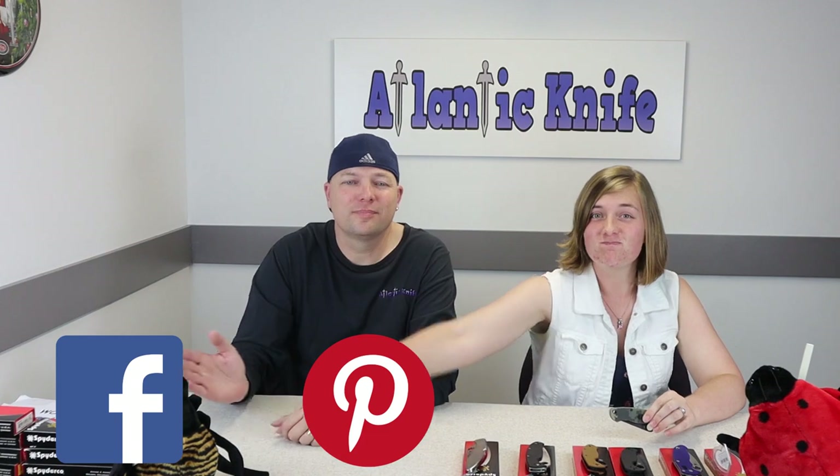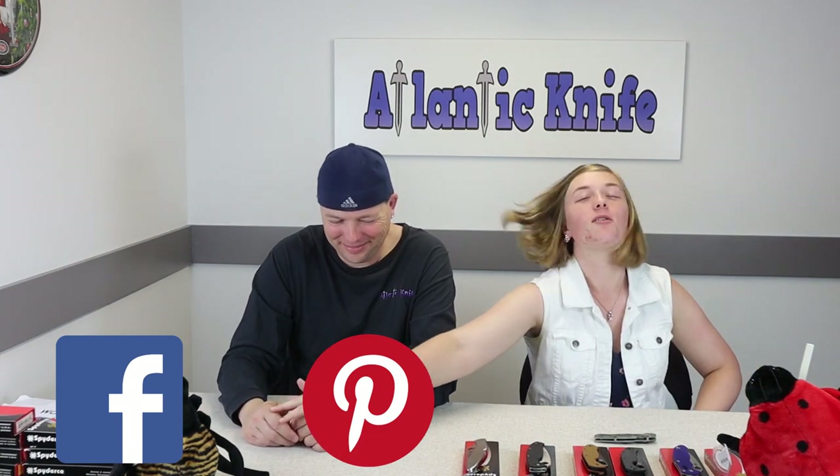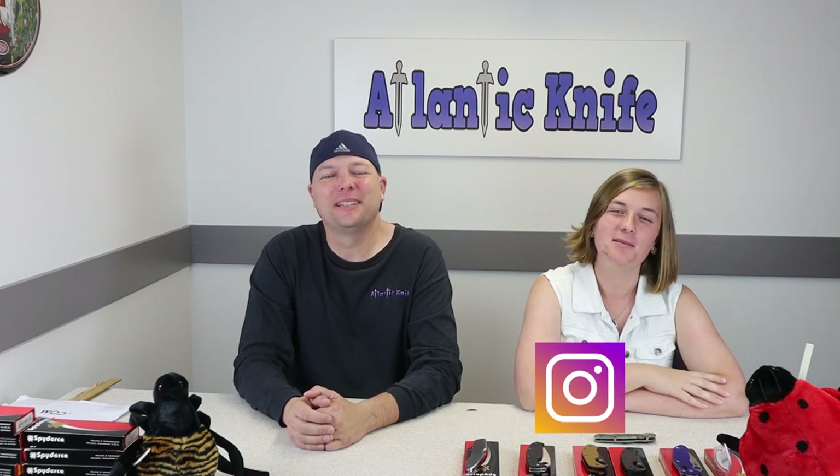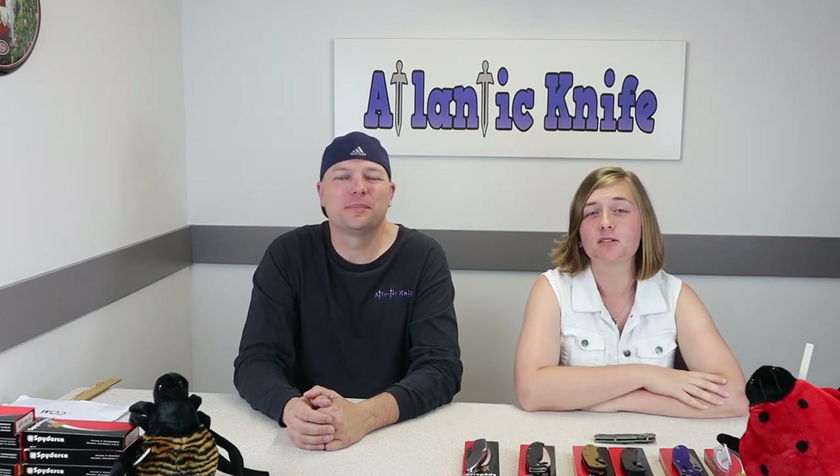Also don't forget to follow us on Facebook and Instagram. That way you can see new videos, sales, or news on any device at any time.